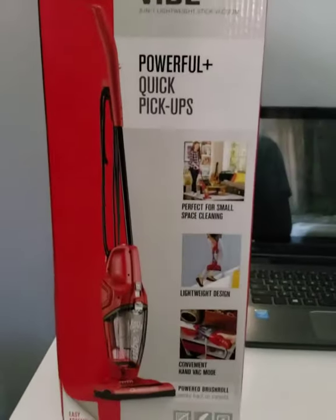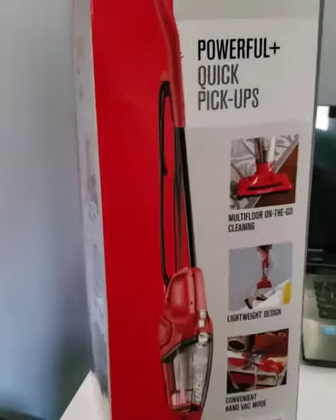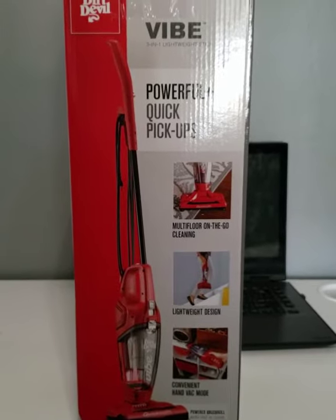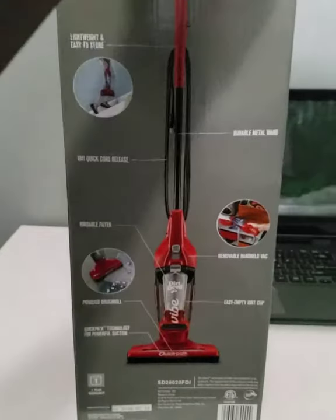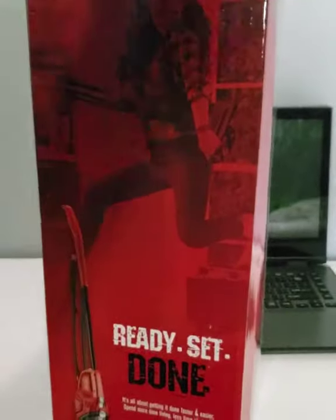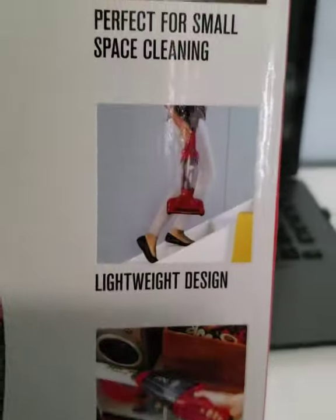Let's make an amateur unboxing video and review. I'm a parent and one thing that always bothers me is the amount of dirt on the floor when my kid is playing — all his Cheerios and everything. There was a sale at Target and I picked this up: it's the Dirt Devil Vibe. It's small, it converts into a hand vacuum, and it's lightweight.